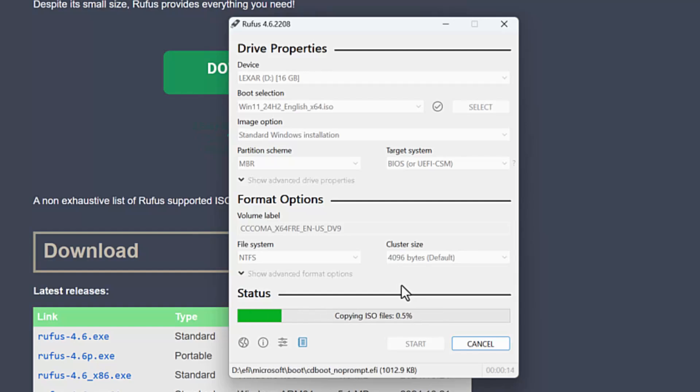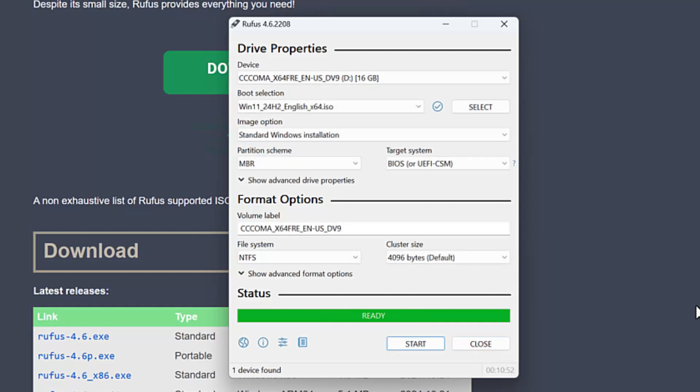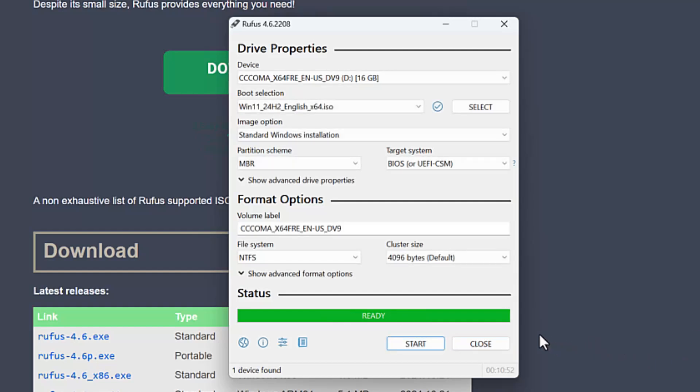Now we wait while Rufus creates the patched installation drive. The speed of this will depend on the speed of your flash drive — mine happens to be kind of old and slow. I'll fast forward through this so you don't have to sit here. And we're done — I'm going to hit Close.